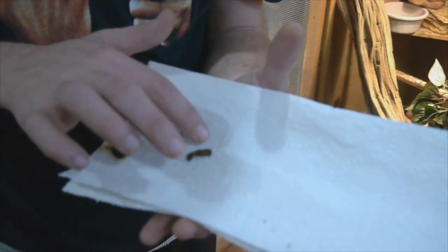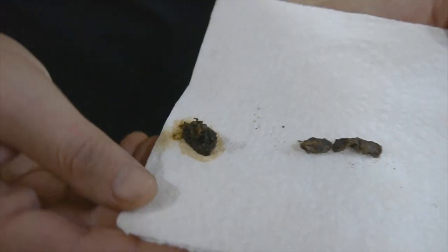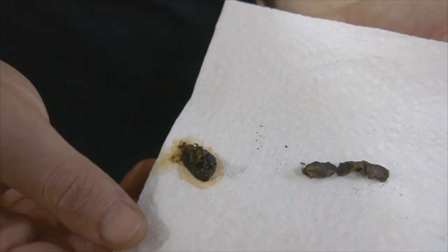See how this poop is solid? Little ball — that's what a good poop looks like. This one is stuck together, also a good poop. So these are also going to go to the vet tomorrow to be checked.